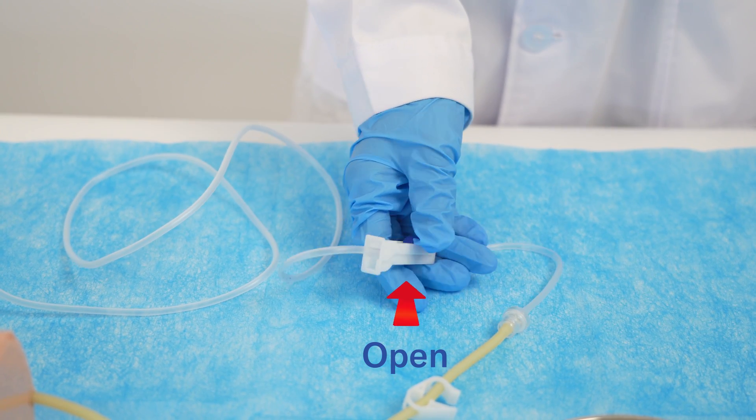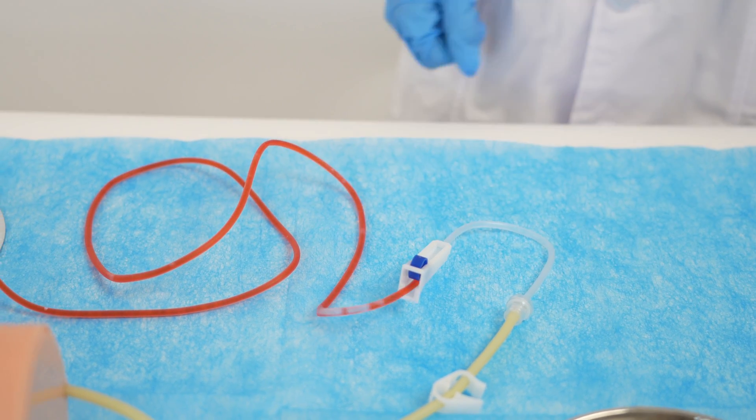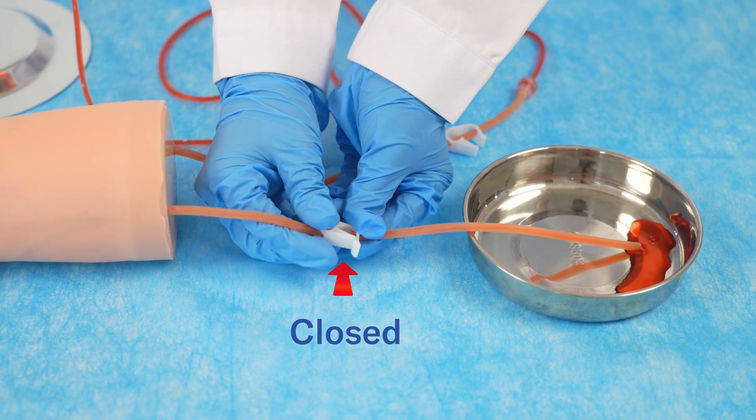Once the mixture is added, open the outflow roller clamp and let the fluid flow through the tubes until all air bubbles are expelled. Afterward, close the clip clamp at the exit of the arm's tube.